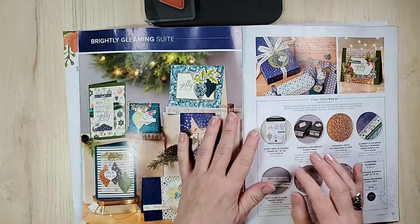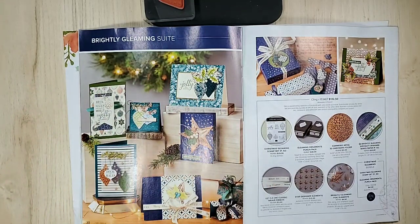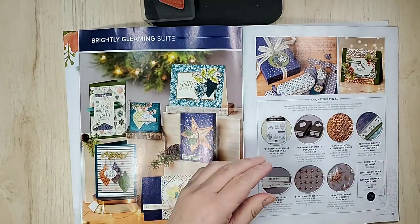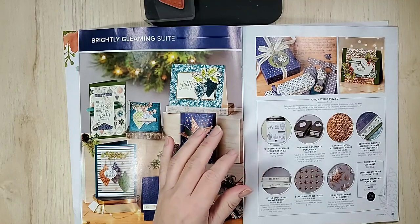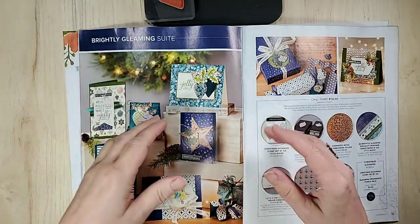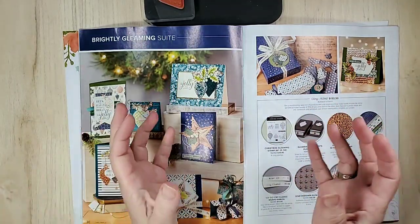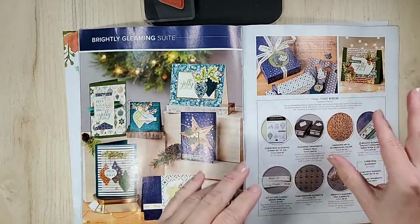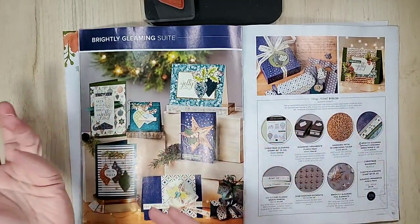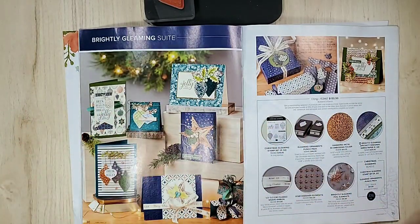Hi and welcome. I am Sandy of Lolly and Sand, a Stampin' Up! demonstrator right here in Canada. Beautiful Canada where yesterday in Southern Ontario it was heavy-duty hoodie, long pants, socks, shoes — and today it's like swimming weather. Go out, find a pool and have some fun — it's crazy but I'm liking it.